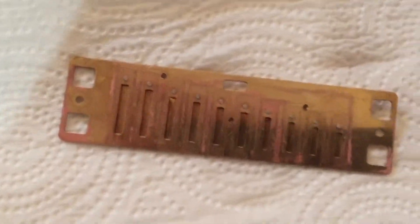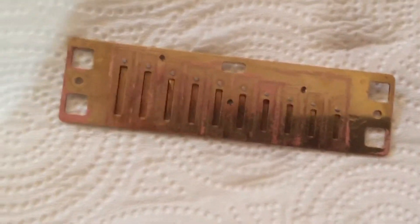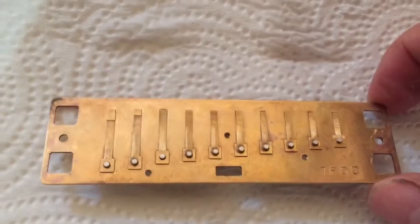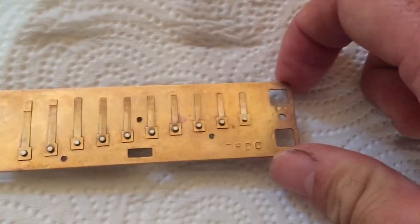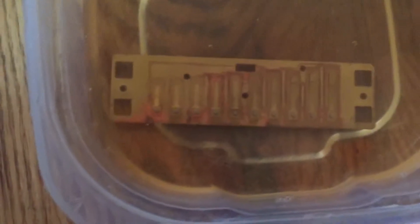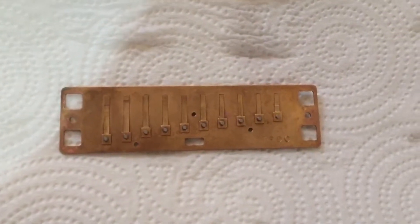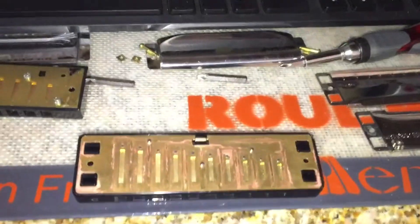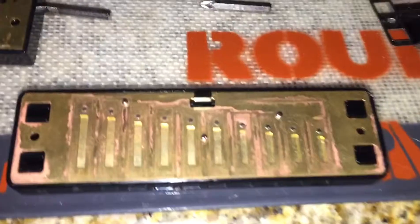There you go — looking nice and clean. That's the back. You can still see some of that red discoloration — maybe if you do it a few more times. But overall it definitely got a nice color back and I'm sure it's clean. This used to be really bad, like a dark color, so probably if you do it a few more times that might just take care of the whole thing.